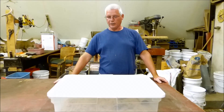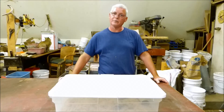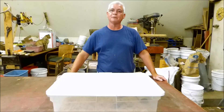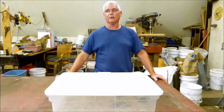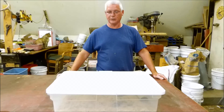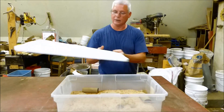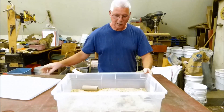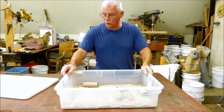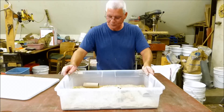Hi, this is Doug. We're going to start something new — I haven't done any updates for a while. This is our first attempt at mealworms, day two. We picked up a thousand mealworms two days ago and we're just following the basics: holes on the top, putting potatoes in for moisture, and using wheat bran for food.